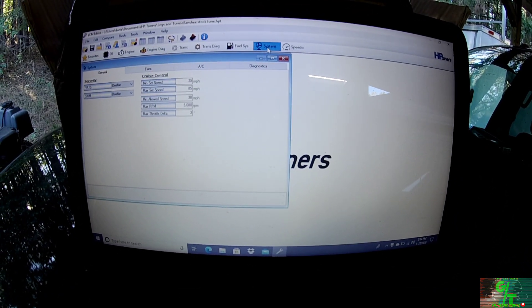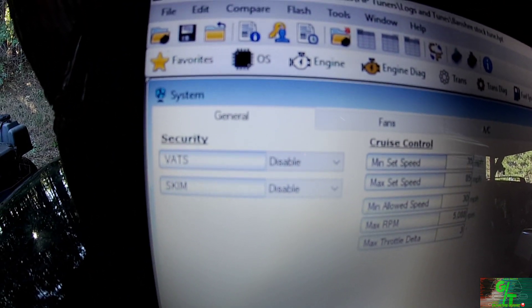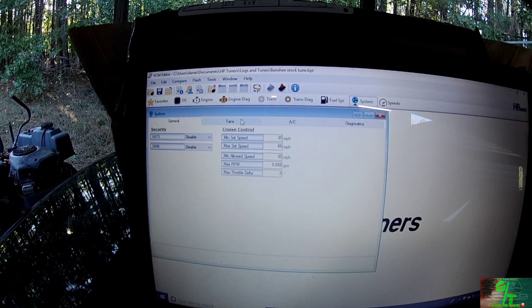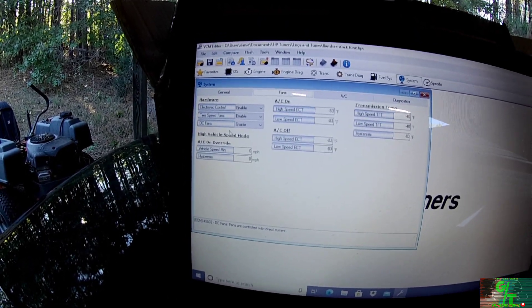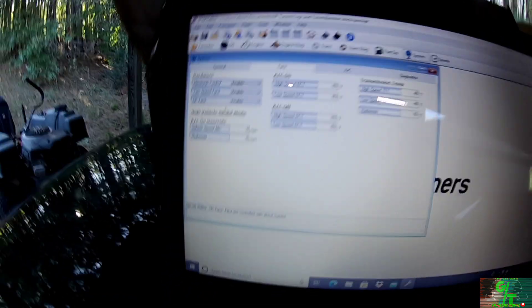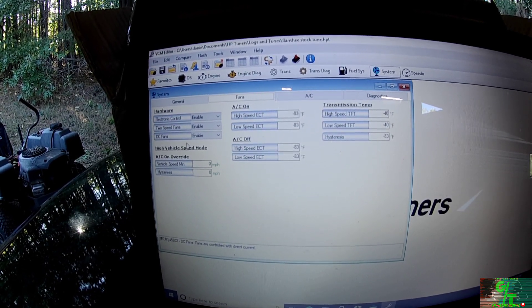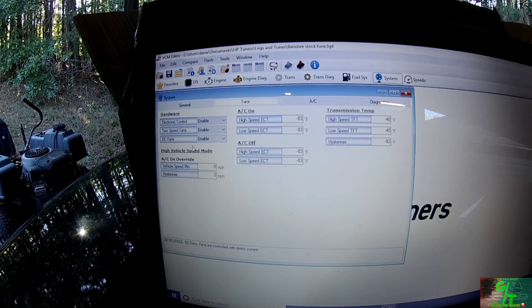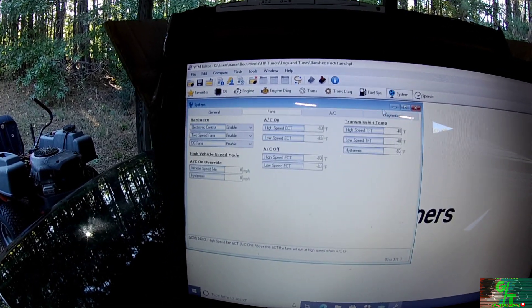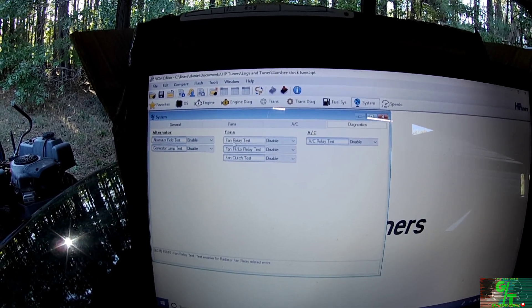Let me show you what I did. Once I connected to the truck, I deleted my VATS — so I disabled VATS and disabled SKIM. I also added electrical controls for two-speed fan and DC fans because I'm going to be running manual fan switches. The ECM will be able to pick that up. I'm going to hook my accessories up to an actual relay so they register correctly.